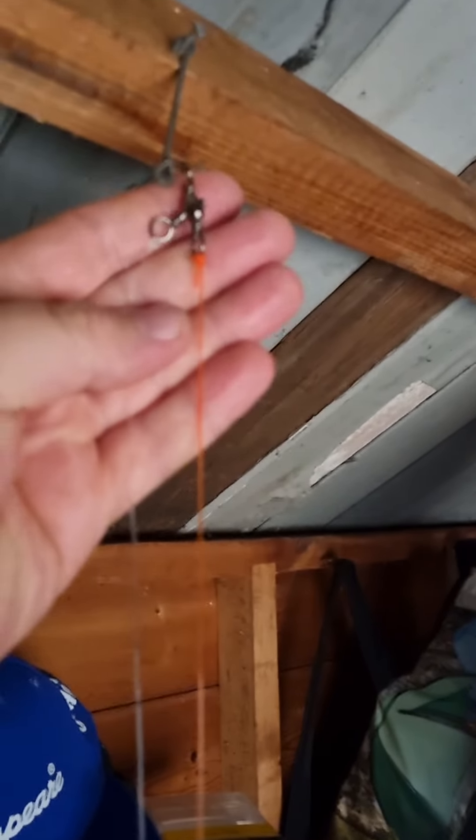Hi guys, just a quick one. As I said, I'll show you rigs and stuff like that. I'm fishing the memorial teams match tomorrow, so I'm just showing you the rig I'm going to be using really. This is what I would use on mixed ground.